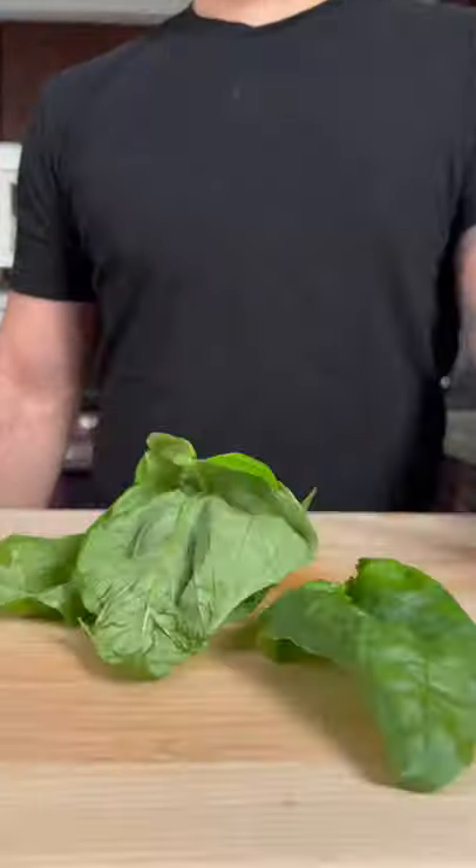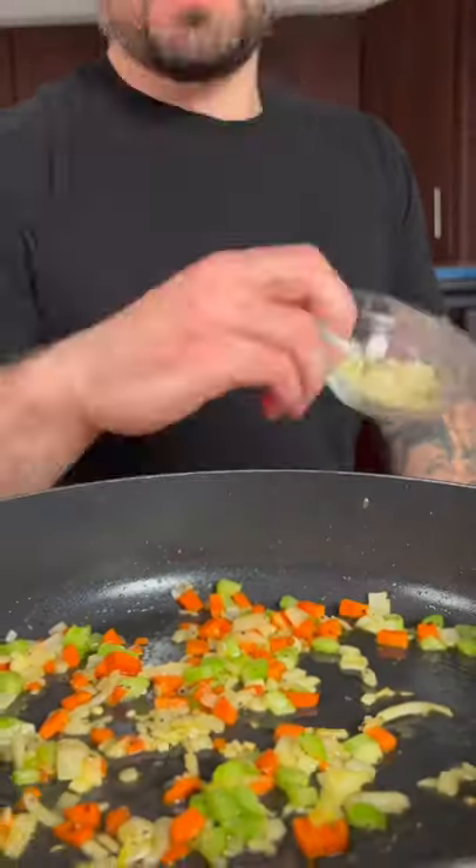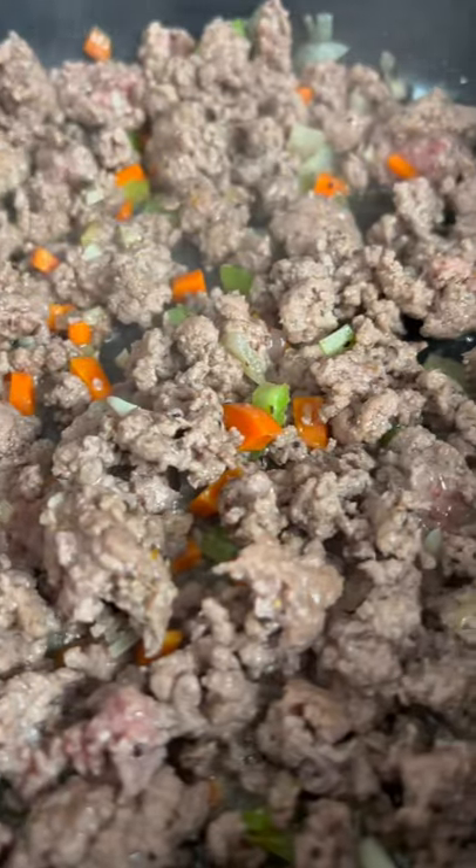Next let's make our ragu. In a large pan on medium heat, add a few tablespoons of olive oil, a third a cup of onions, celery, and carrots. Add three cloves of minced garlic and two pounds of ground beef.